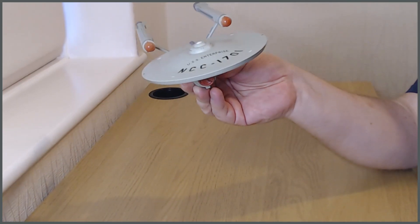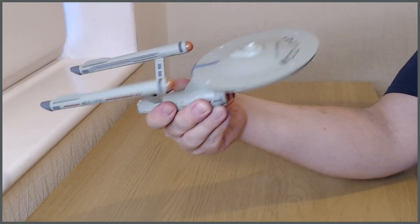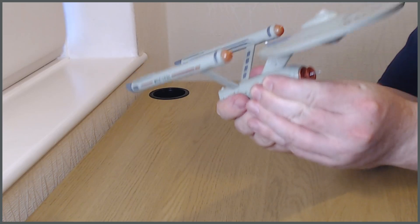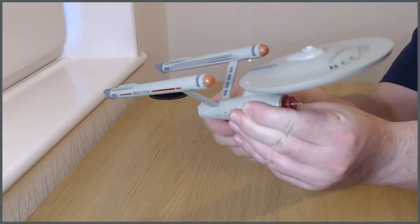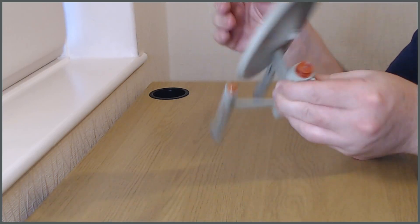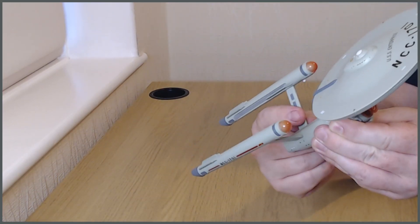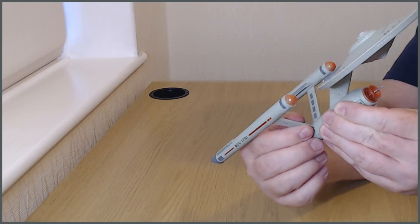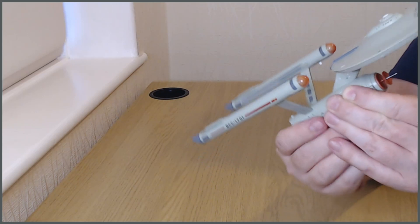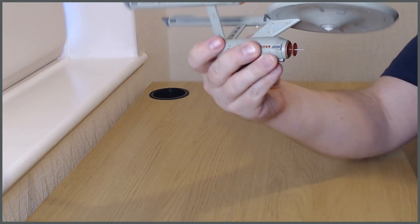It's a good 15 to 20 centimetres long. It feels very sturdy — the secondary hull is metal so there's a lot of weight to it, and the primary hull is also metal. The nacelles are plastic, but that's pretty standard because they're trying to keep the weight down so the struts don't have to do too much work. They're probably plastic as well but there's no give at all — it's all very, very solid.